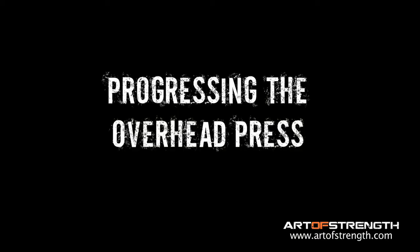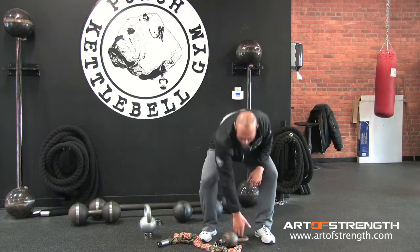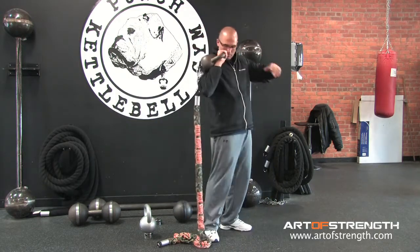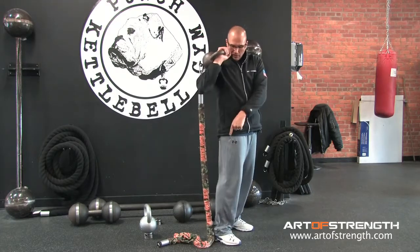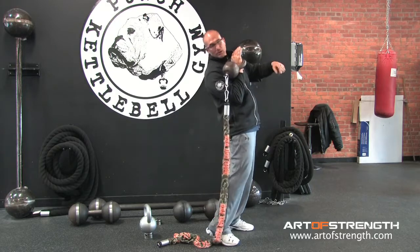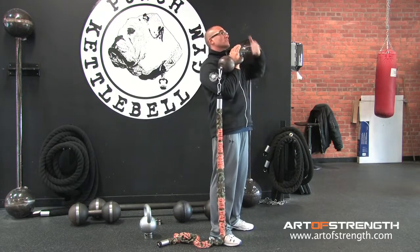Welcome to the Minute of Strength. Let's take that overhead press using the bulldog leash. Clean the bell to my shoulder. I want the leash on the outside of my pressing side. So I'm on my right side — I want the leash right behind my heel so that when I press it, it doesn't come in front of my body.